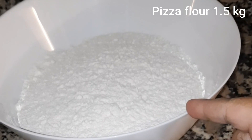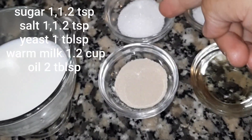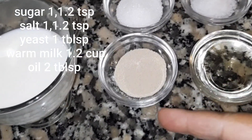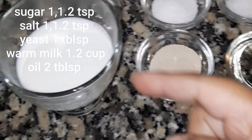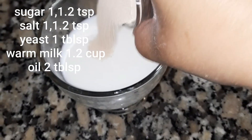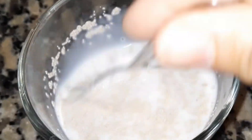For the dough we need: maida (all-purpose flour) half a kg, sugar 1.5 teaspoons, salt 1.5 teaspoons, yeast 1.5 tablespoons, and warm milk half a cup. I will mix the yeast into the warm milk and set it aside to activate.